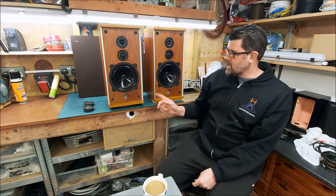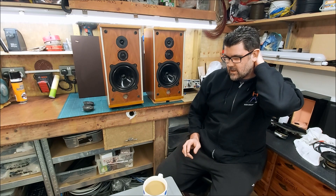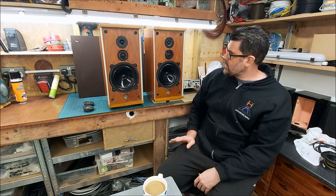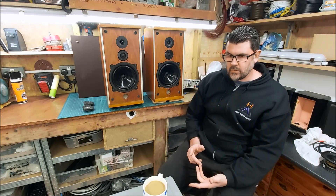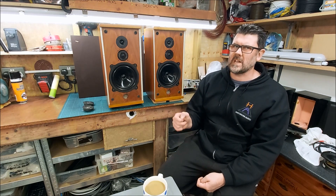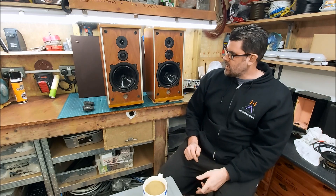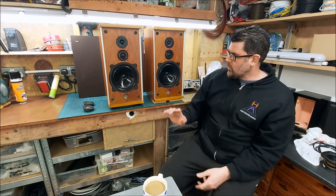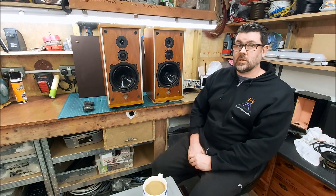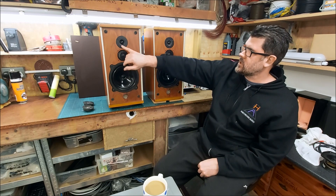The first thing I normally check with these is the fuse at the back. They have a 2 amp, 3/16th glass fast blow fuse. In the past I've come across those where the fusible wire inside has corroded and become detached from the two bits of metal at the end. I took both out and replaced them, and lo and behold the one that wasn't working sprang back into life, and when I tested it the measurements were really good.